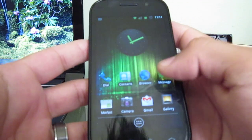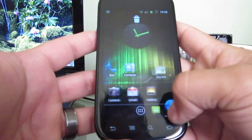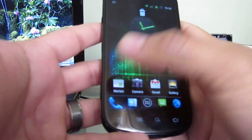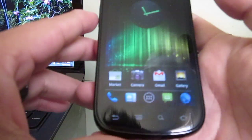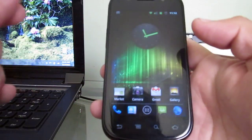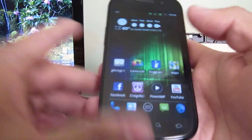Just like Ice Cream Sandwich, you can drag and drop icons to your dock. A lot of your core apps are going to have custom icons or modded ones, so it's going to look just like Ice Cream Sandwich.